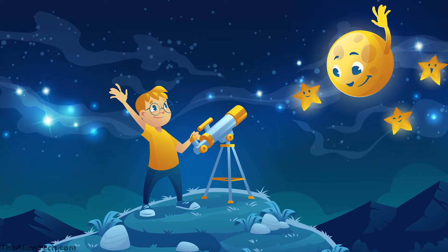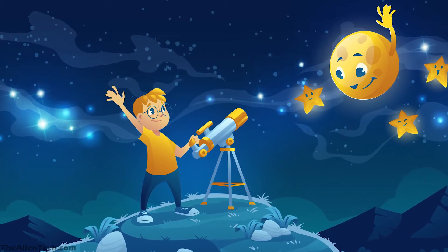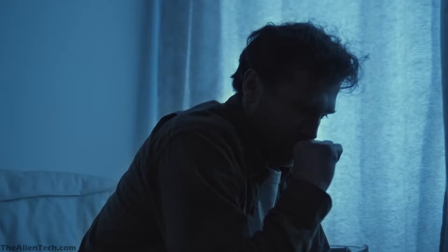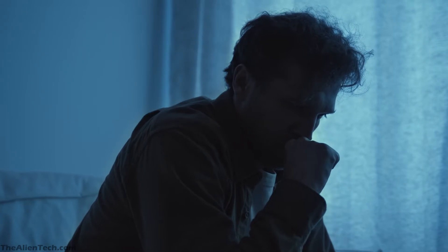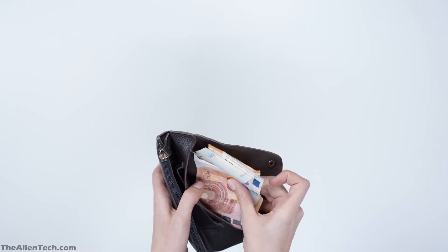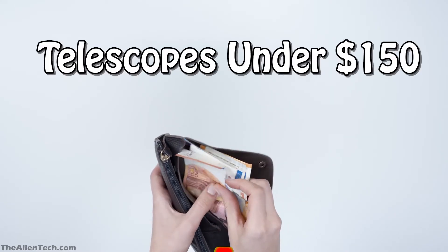When you as a beginner first think of stargazing, buying a really good telescope comes to mind. But a good telescope costs a lot of money. So for people who are on a budget, getting started with their stargazing journey becomes very difficult. Here are some telescopes which are good for getting started and will not break the bank.